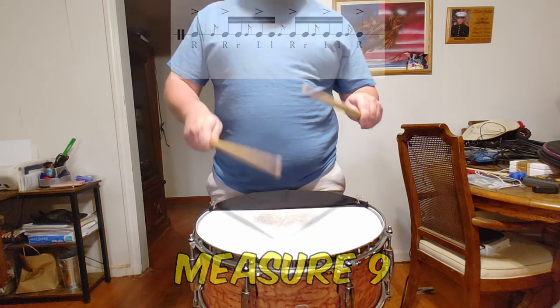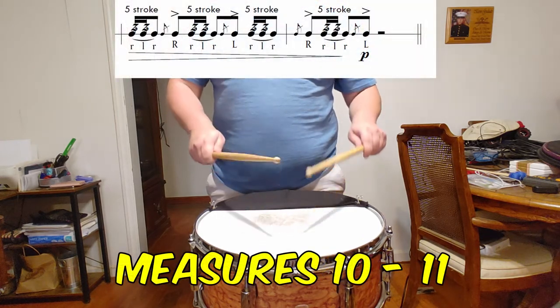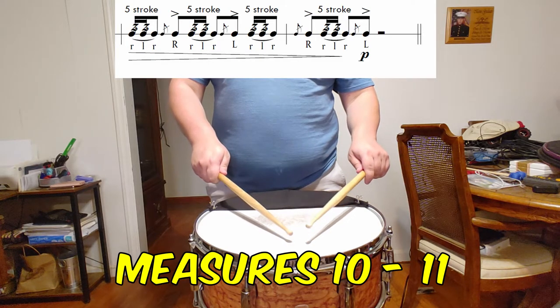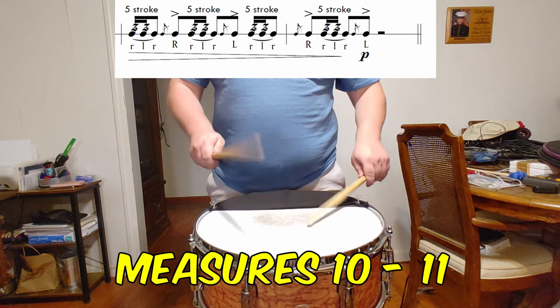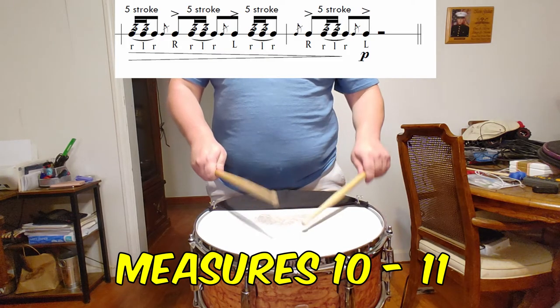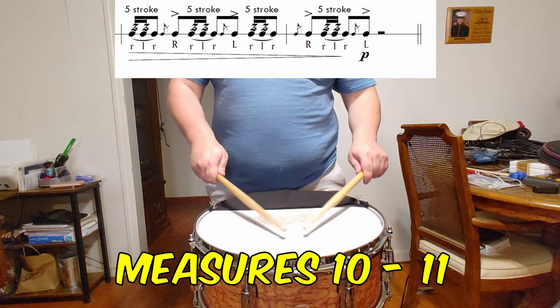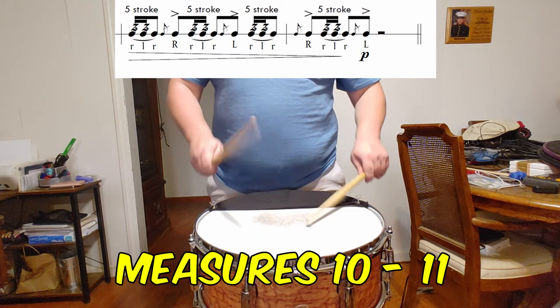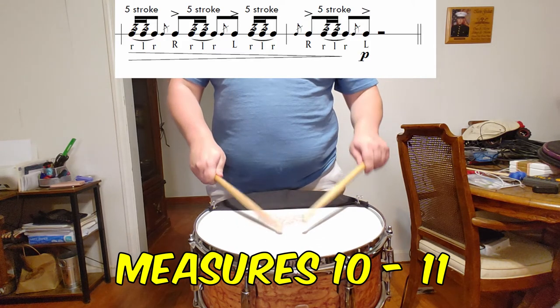Finally, the last two measures are a repeated motive that decays until the very end. Keep the 5 strokes consistent in their sticking and use zoning on the drum head to give attention to not only the dynamic contrast from beginning to end, but also the timbral — or color — contrast from a fuller sound near the middle of the head and a lighter sound as you move towards the bearing edge.